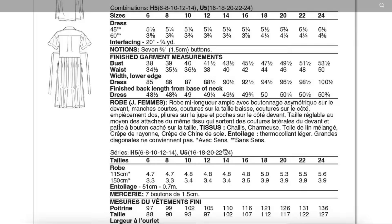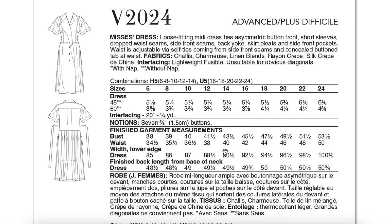I haven't been loving garments that tie in the back lately — I find them very uncomfortable sitting down, but I could get over that for this. Fabrics: Shally, charmeuse, linen blends, rayon crepe, silk crepe, chiffon. All of your lightweight drapey to lightweight semi-stable fabrics are good for this. I would also throw in rayon poplin, things like that. And then just seven buttons.